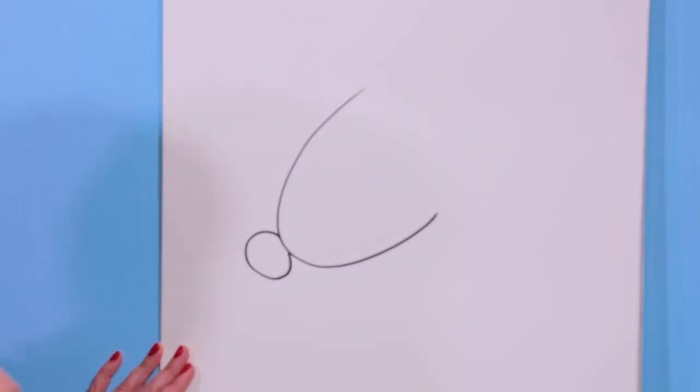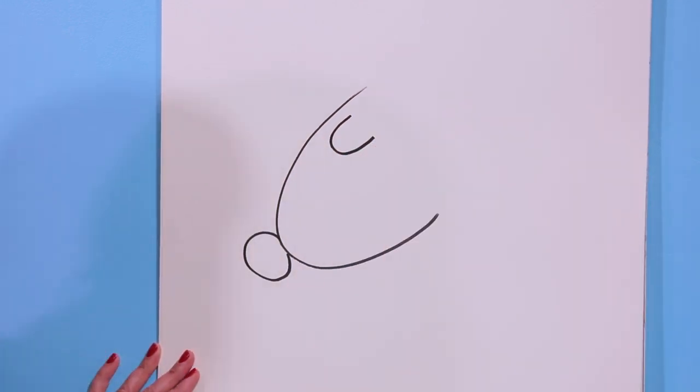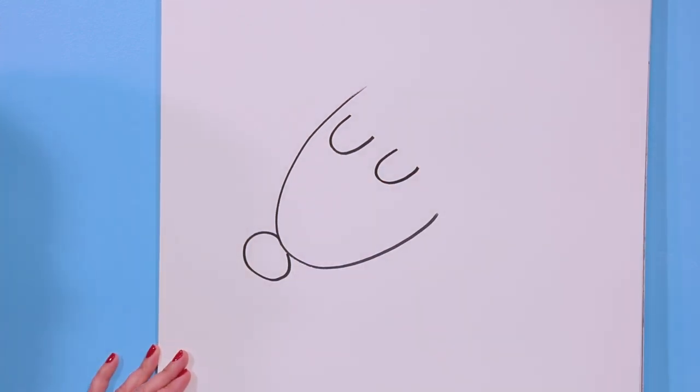Now I'm going to take a little hint from Dr. Seuss — I love his illustrations. Let's have our reindeer's eyes closed, so let's go like this: a curve that looks like a U, and another curve, and then let's add just a couple eyelashes.